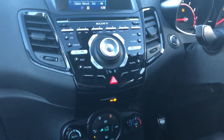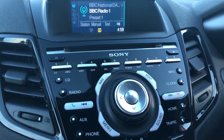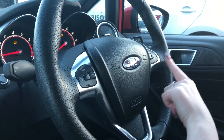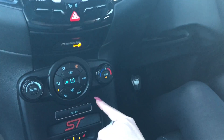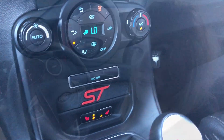You've got loads of accessories on here: sat nav, DAB radio, and on the steering wheel you've got your Bluetooth voice activation as well as cruise control. You've got climate control and heated seats, so there's loads to enjoy in this car.